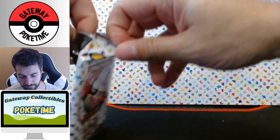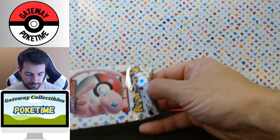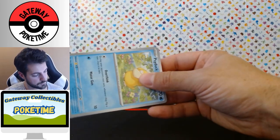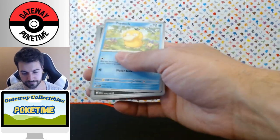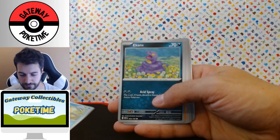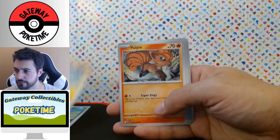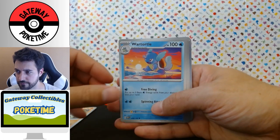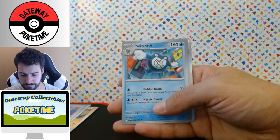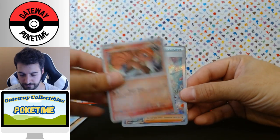Maybe I'm catching on to how to open these without wrecking the packaging. I'd like to have some kind of collage or frame thing just as a decoration, so I'd love to save some of these packs. Psyduck, Ekans, Cubone, Vulpix, Wartortle, Hypno, Poliwrath — we have a reverse Vulpix.